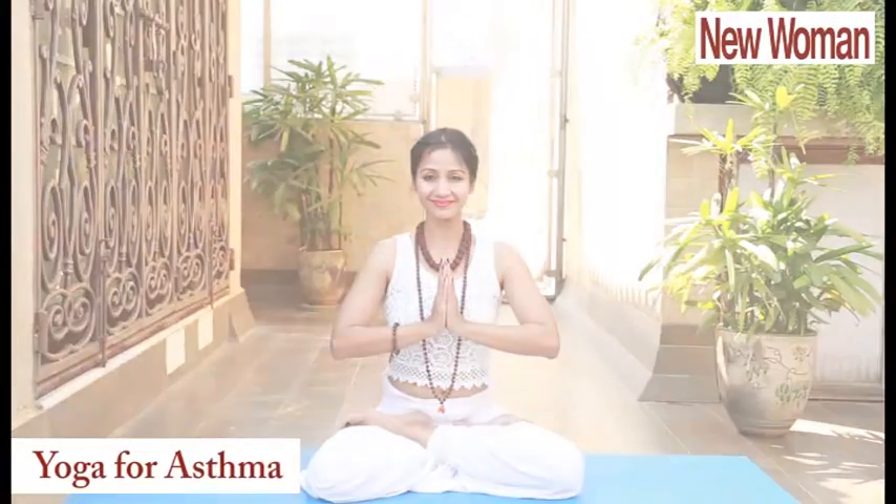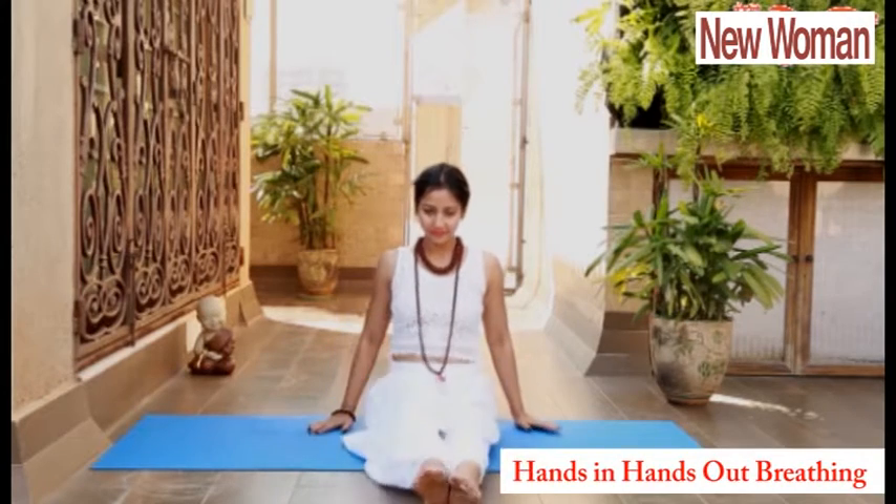Yoga for Asthma. First is Hands In, Hands Out breathing.